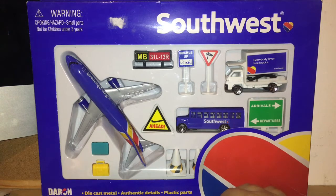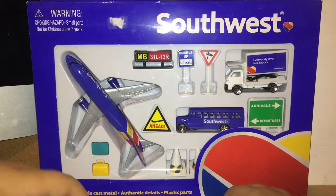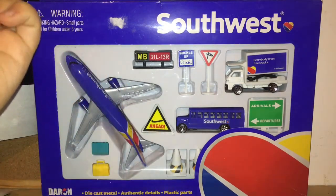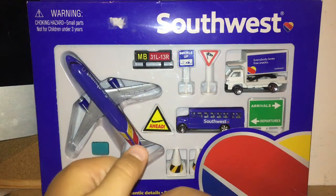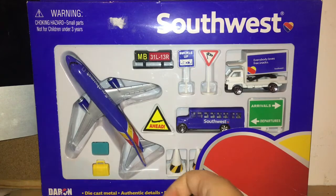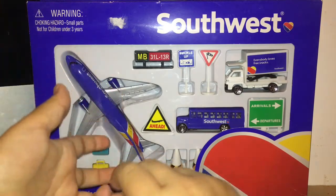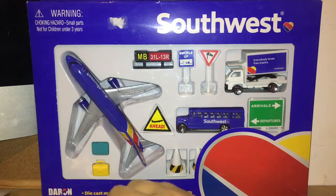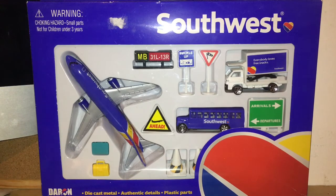As I'm adding these little bits that come in the sets to the airport, it's also just nice to have more than one of the same aircraft. So with Southwest I got the single plane and also this set — same with other airlines I collect.